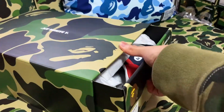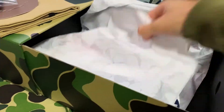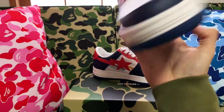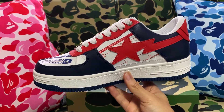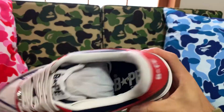Next up, the BAPEster. Extra pair of navy color shoelaces. Here they are — the USPS BAPEster. Off top, we got them United States colors obviously — the red, white, and blue. Blues on the toe cap, heel counter, outsole, and insole.